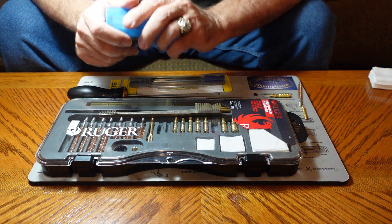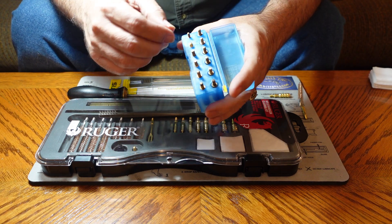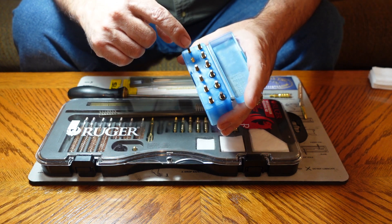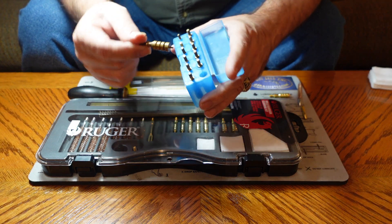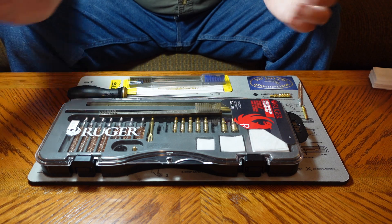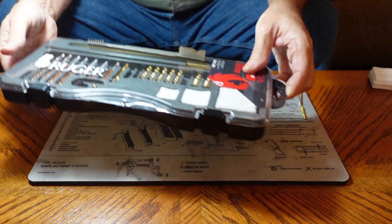I clean a lot of different guns — I clean them for myself, I clean them for other people. I have a kit here that has all of the different size jags from 17 caliber, a little itty-bitty tiny thing which requires a special rod, all the way up to 45 caliber. So this covers almost everything I need to cover.